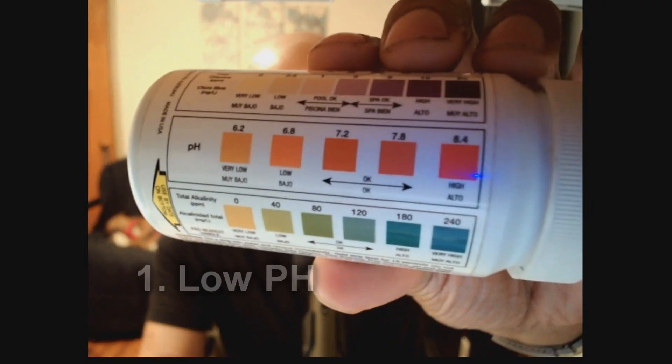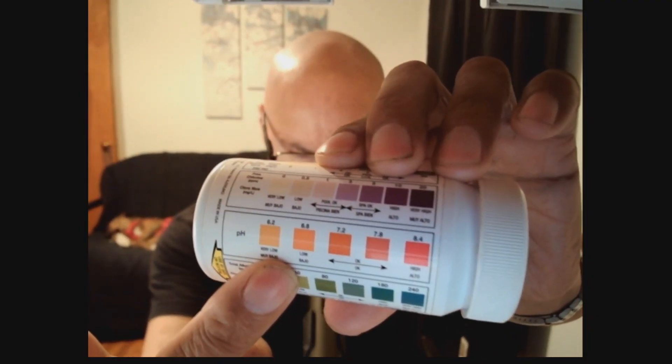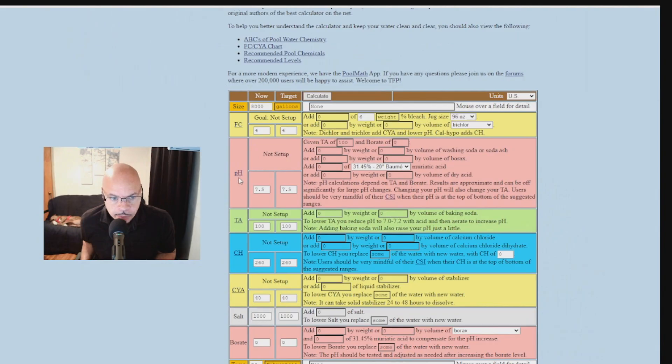Your pH should be between 7.2 and 7.8. Let's say it's 6.2, which is low. In the pool calculator, enter 6.2 as your current level and 7.5 as your desired level, then hit calculate. It tells us we would need to add 276 ounces of borax to bring the pH from 6.2 to 7.5. You can also use soda ash — 139 ounces — but remember, to bring up the pH, use borax.